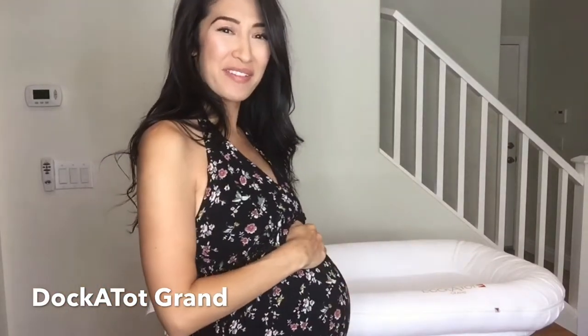Hi everyone, this is Sarah. Welcome back to my house. I am very, very pregnant. I'm really excited to show you the stage 2 DockATot.